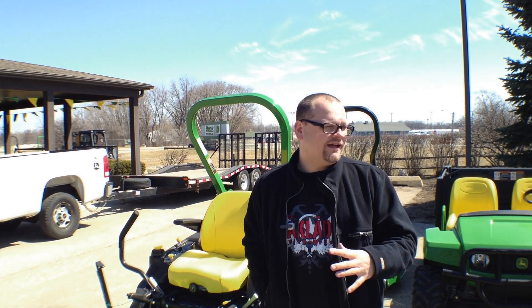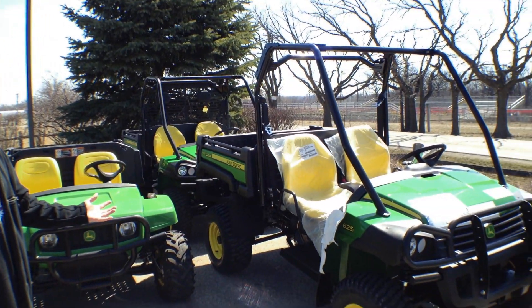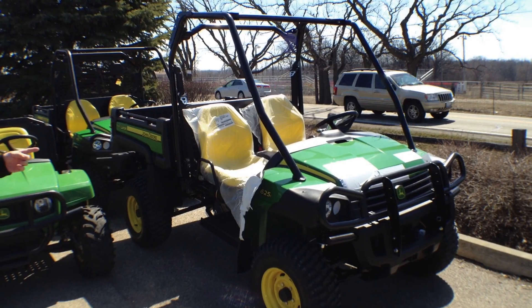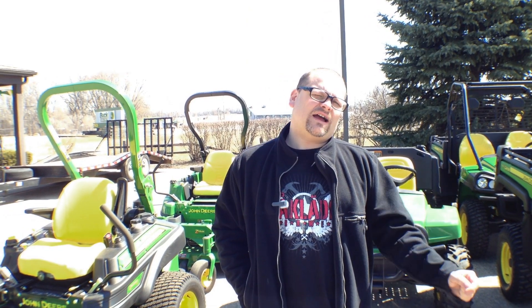A few of those advantages: you can demo most of the equipment, they have ten times more equipment here, and they've got Gators — how cool is that? We're going to try to get one of the keys to these Gators and just sneak out the back door. But let's go ahead and talk to Rick about the tractor.